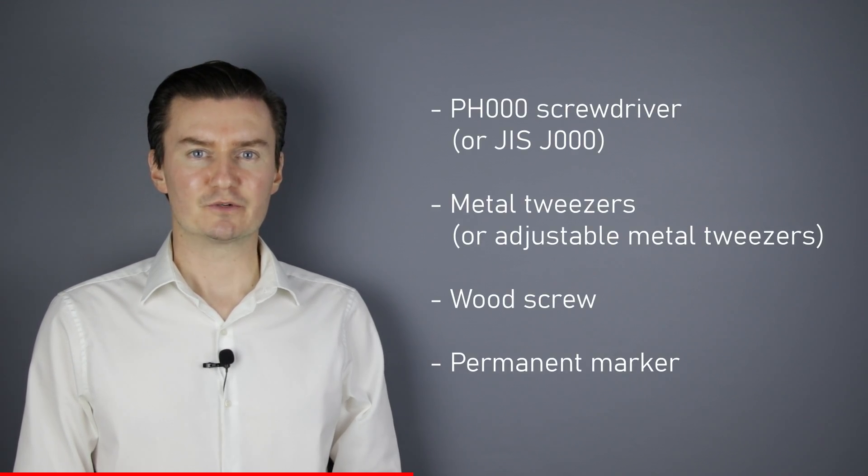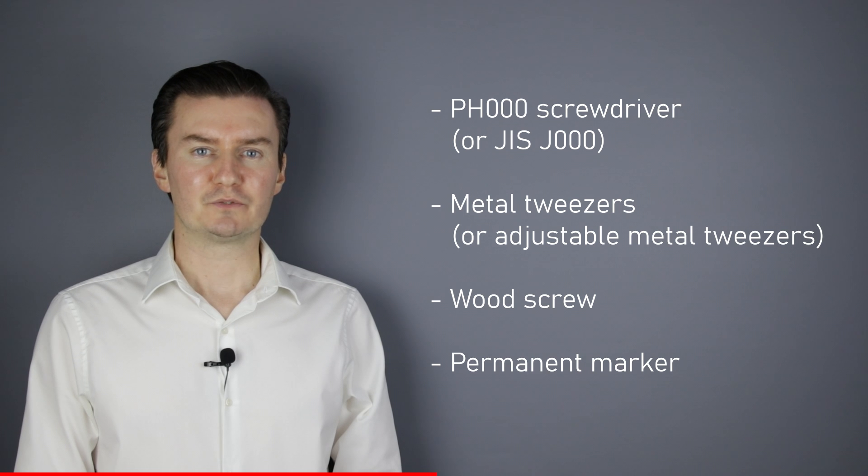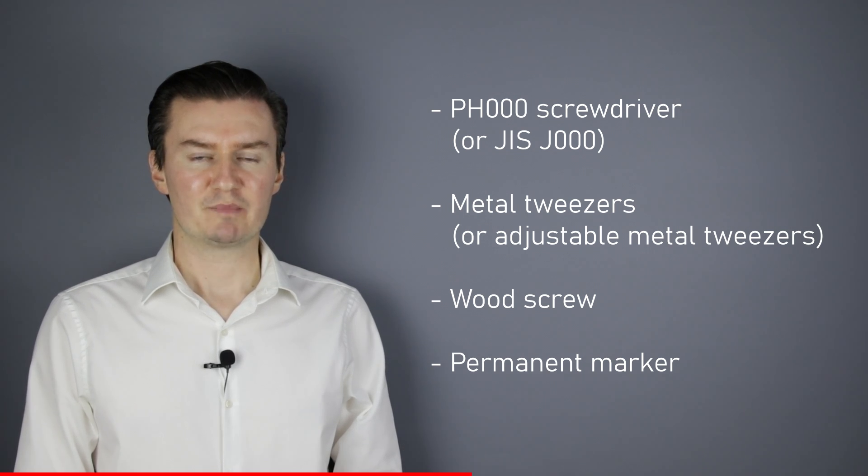If you are interested in the assembly video then the link is in the description below. Before I start, let me talk about the tools that I will use to disassemble the lens. I will use a PH30 screwdriver, a metal tweezers, a wood screw, and a permanent marker. If you are interested in buying them then the links are in the description below.